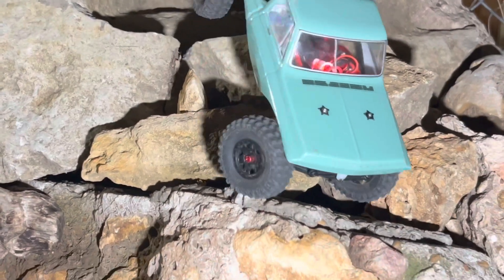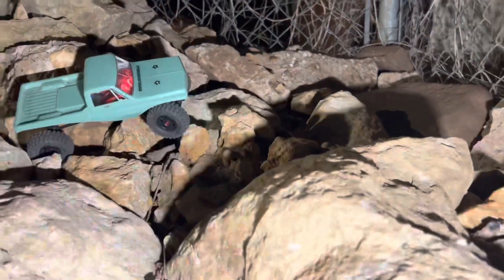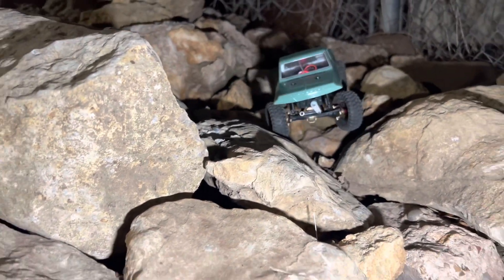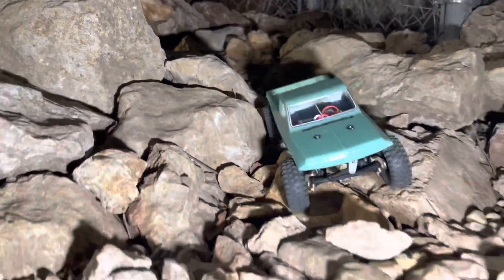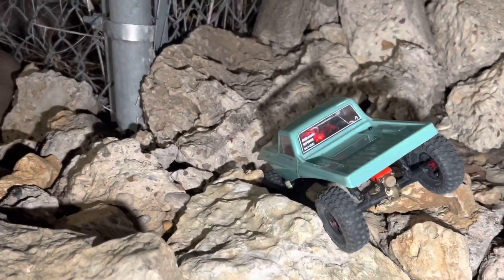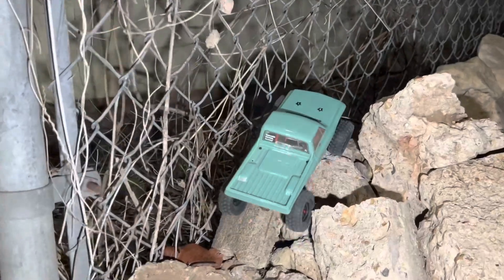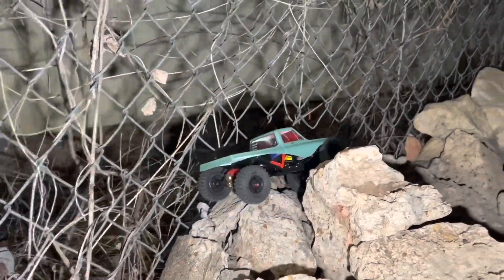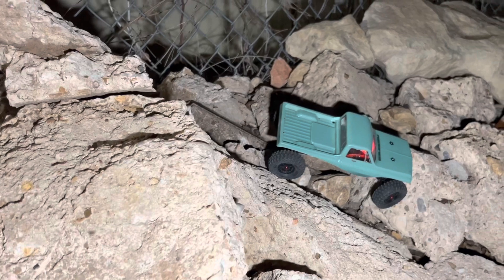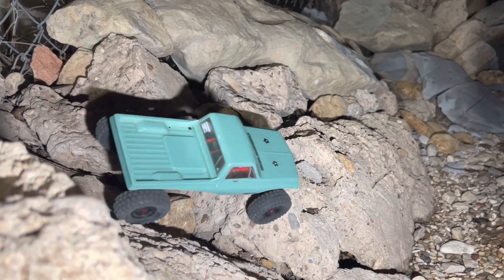Look at that slow crawl and the snappiness — this ESC is so good. Come on, let's go, Slayer-rific! We're at 230 grams, which is half the weight of Pecker, and we've got a body on it. That blows me away — half the weight. Let's see if we can make it through this next obstacle.